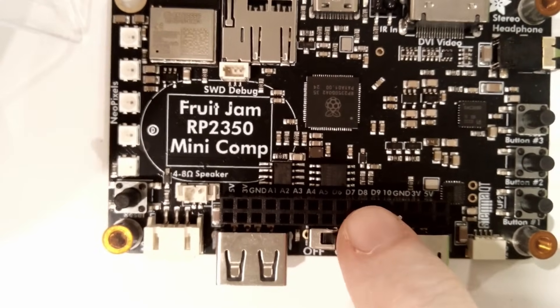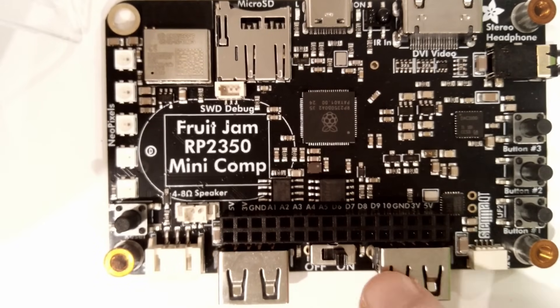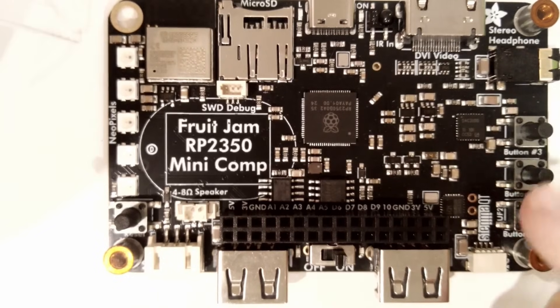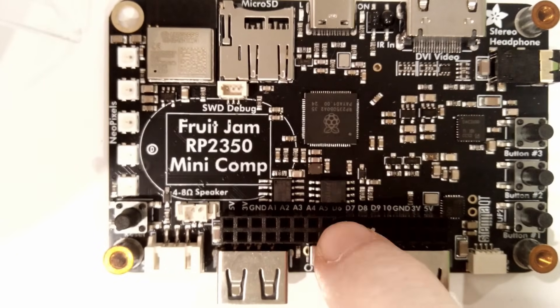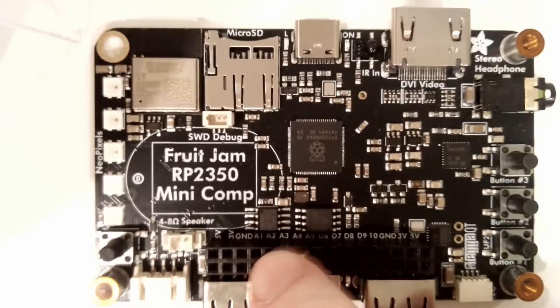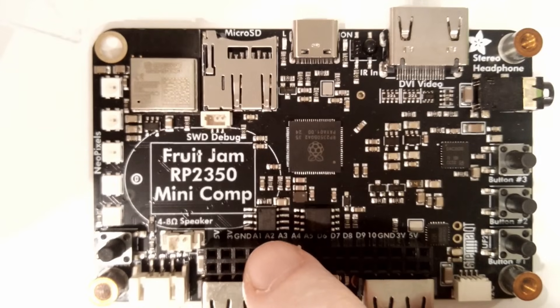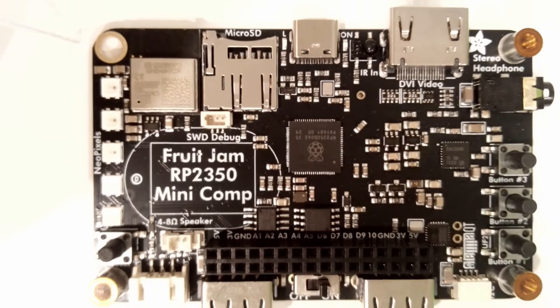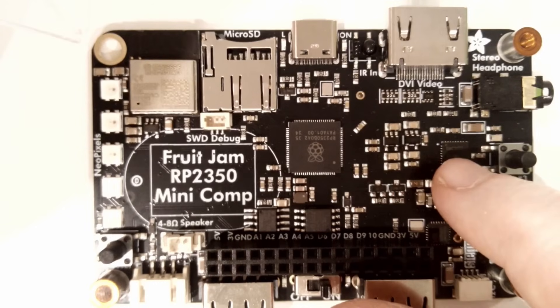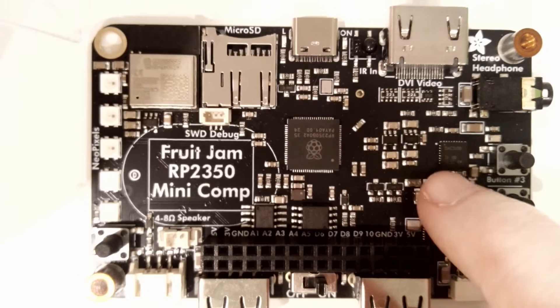There are two USB ports via a little USB hub, so you can have a mouse and keyboard, plus three buttons and a reset button. There's 16 megabytes of flash — the maximum you can have — and 8 megabytes of PSRAM, which is great because you'll use almost all the SRAM for video buffering, and this gives you extra space for CircuitPython code or loading a ROM file to run Doom. There's also a DAC that can do stereo headphone output or mono speaker — it's a nice I2S DAC for high-quality audio.